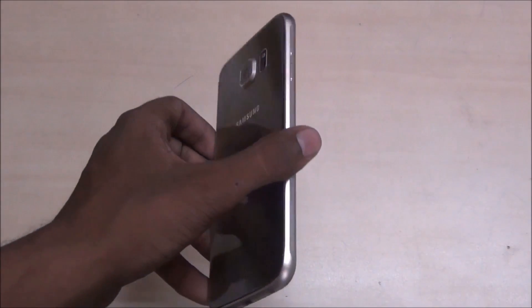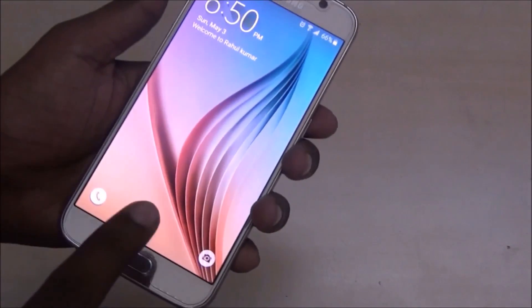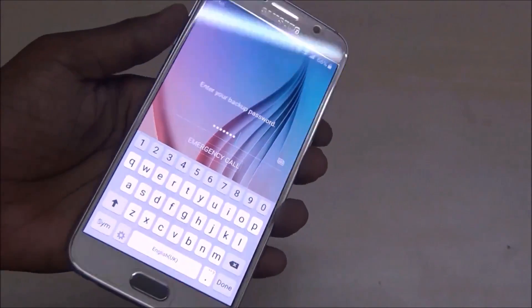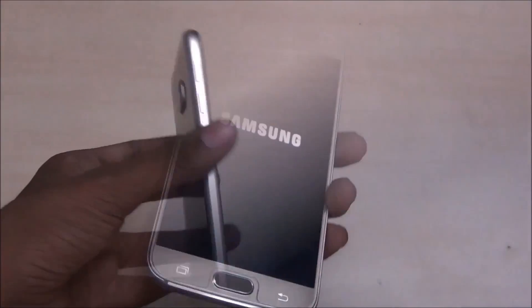Hey guys, my name is Rahul, welcome to RKLG. Today I am showing you how to unlock Samsung Galaxy S6 fingerprint lock, fingerprint unlock, and pattern and pin. Start by powering on your device.